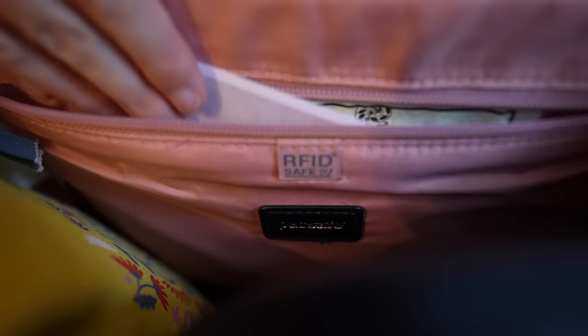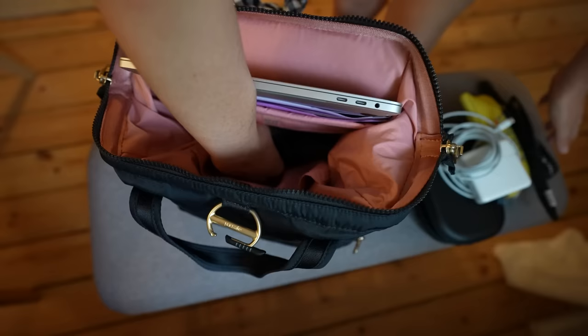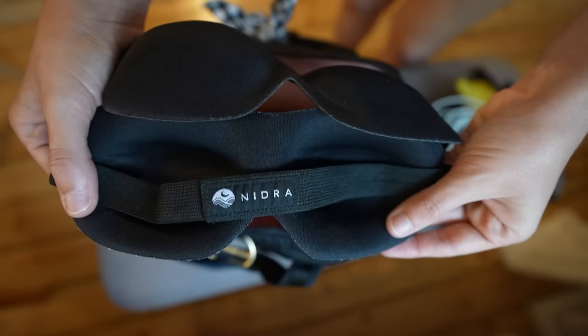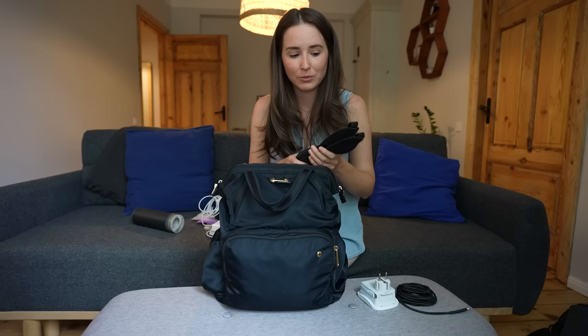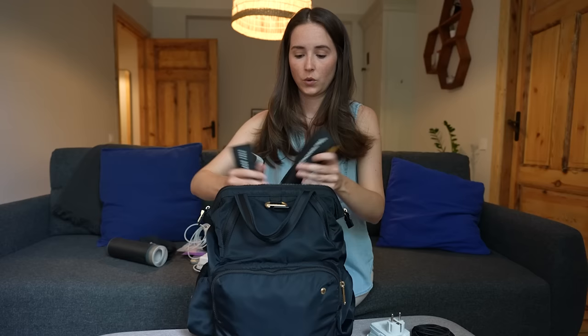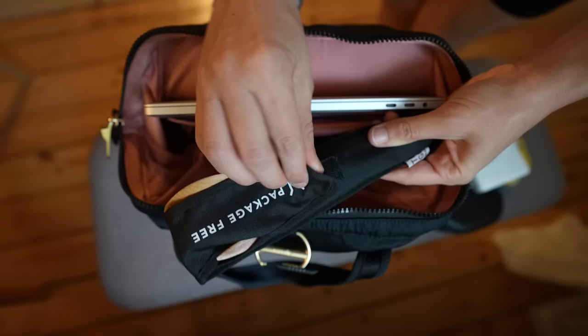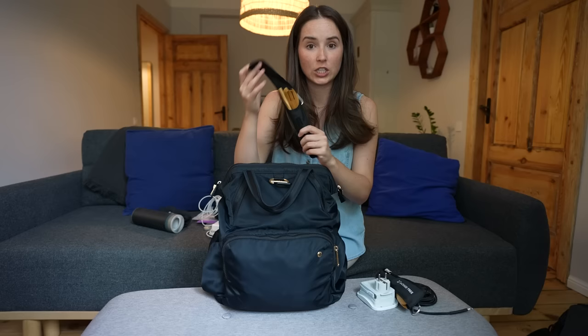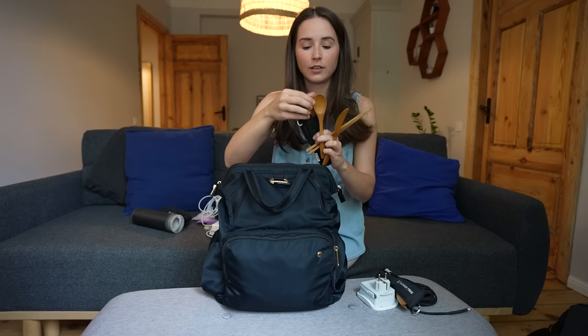Inside the backpack there's an RFID-blocking zipper pouch where I keep extra credit cards so nobody can skim them. At the bottom we have two cushiony eye masks from Nedra — molded foam with space for your eyeball and eyelashes so nothing actually sits on your eyes, great for wearing makeup or just not liking things touching your eyes, and they completely block all light. We also always travel with bamboo travel utensils from Package Free — a carry case with a carabiner, chopsticks, a knife, a spoon, and a fork.